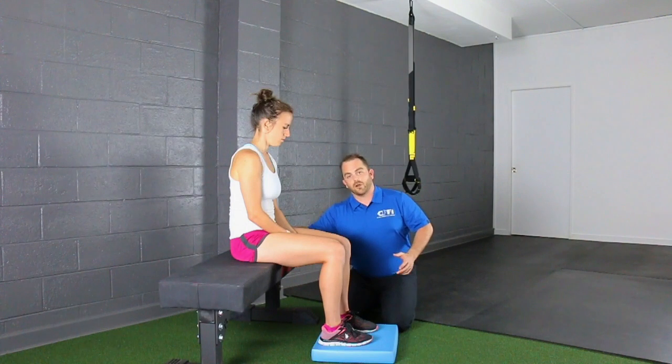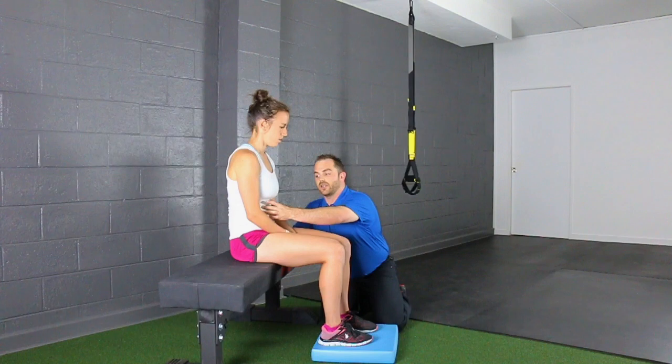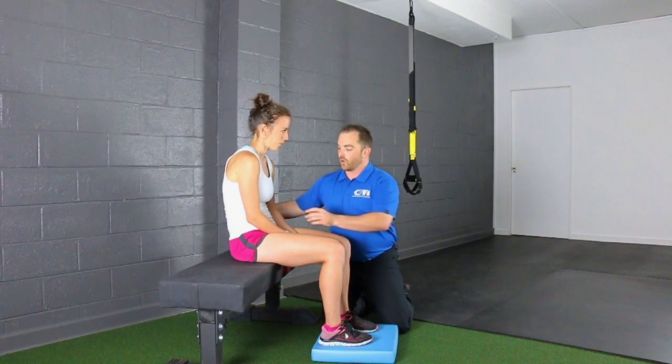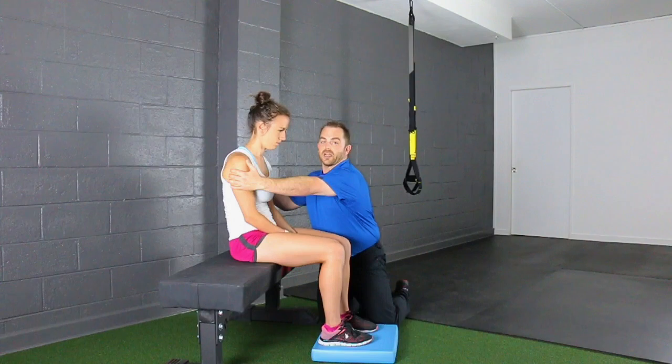Once she's put her pelvis in a better position, I'm going to have her just take an exhale and she's going to subtly round her rib cage just a tad. Now it's going to look like she's rounding a little bit, but in actuality we're taking the rib cage and just tilting it down. From this position, I'm going to have her retract her shoulder blades ever so subtly — perfect. Now I would have her do a respiratory treatment.